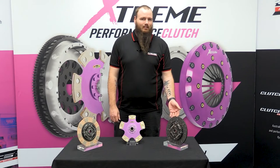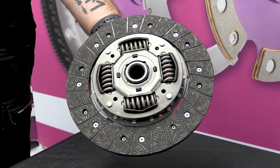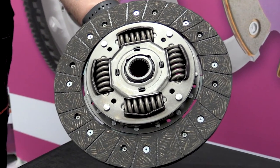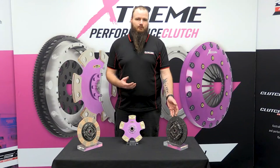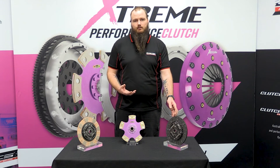Let's start with the organic. The organic disc basically features in all your vehicles that you get from the factory. The material itself is made out of copper and organic resin mix. This friction material allows gradual take-up on the pedal and therefore offers the best drivability when it comes to a street application.